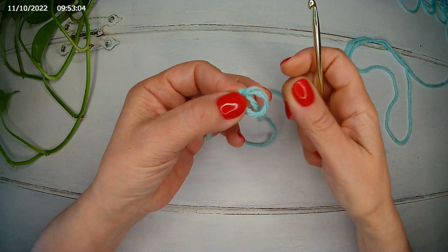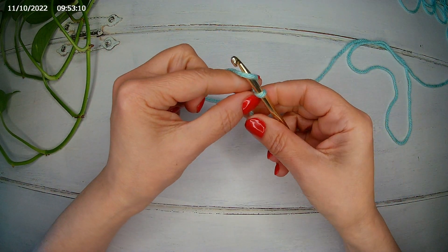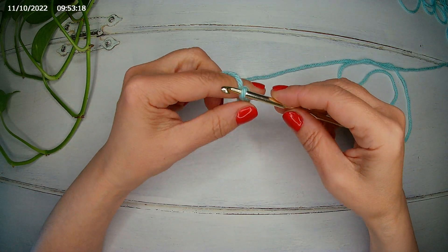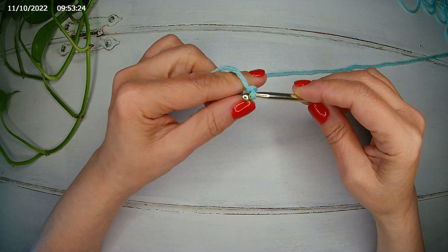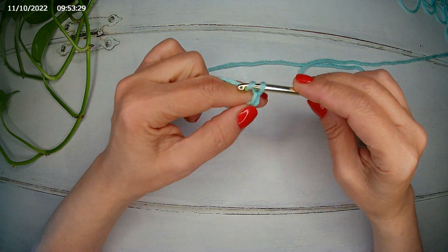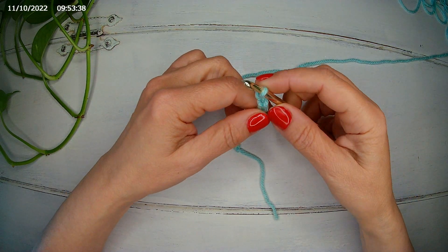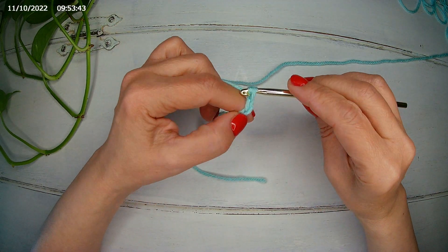I'm starting with a slip knot and I'm going to chain 16 — counting 1 through 16 — and then the plus 2, so 17 and 18.